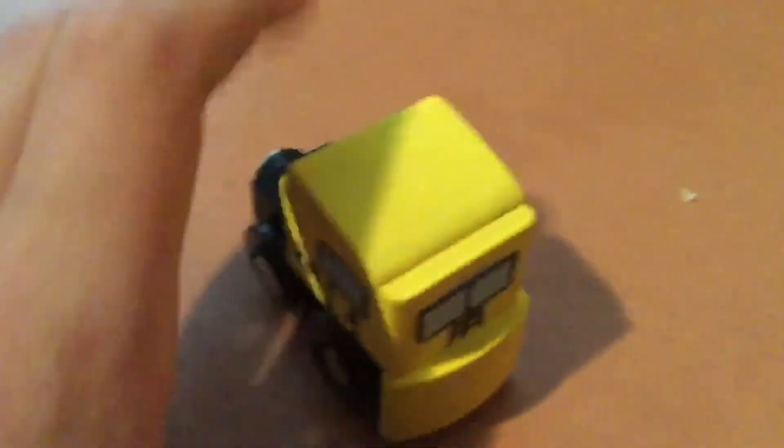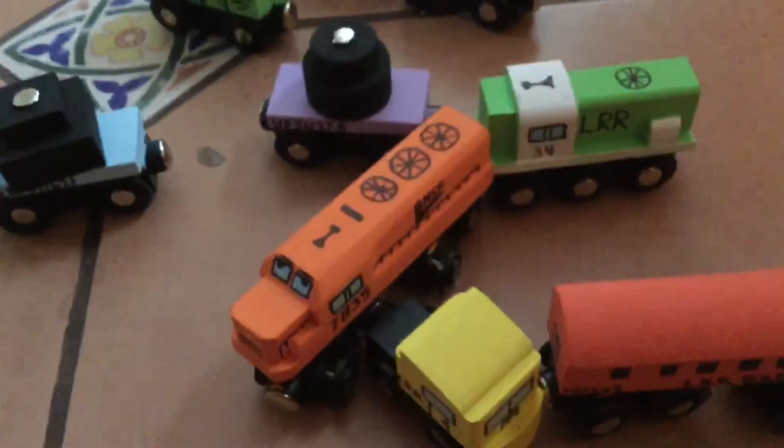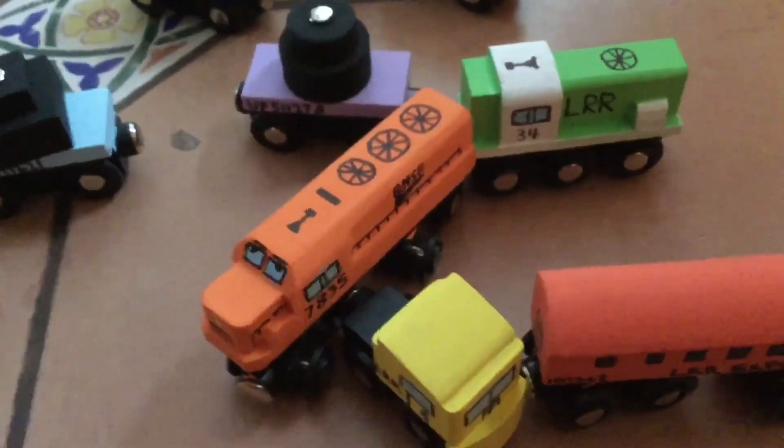We also have a new LRR semi truck that I decided to paint yellow because yellow is my favorite color. And last but not least, an LRR express coach, which is pretty nice — it's a private car from Amtrak. Anyway, I hope you guys enjoyed this new update and I'll see you in the next one. Peace out.